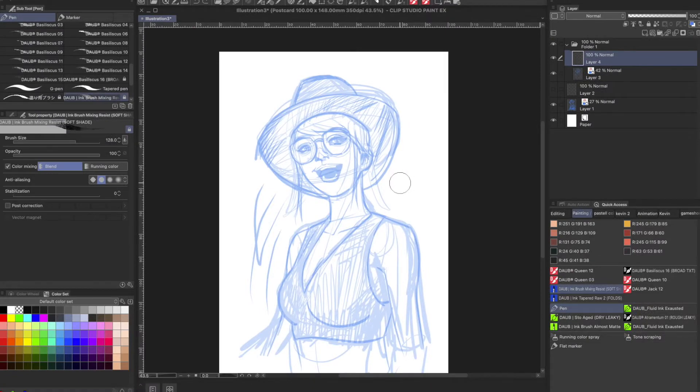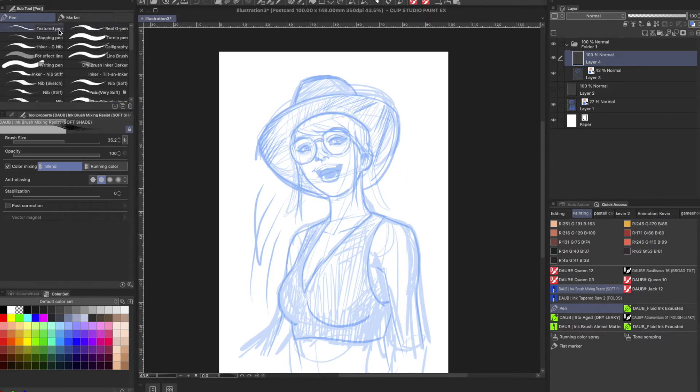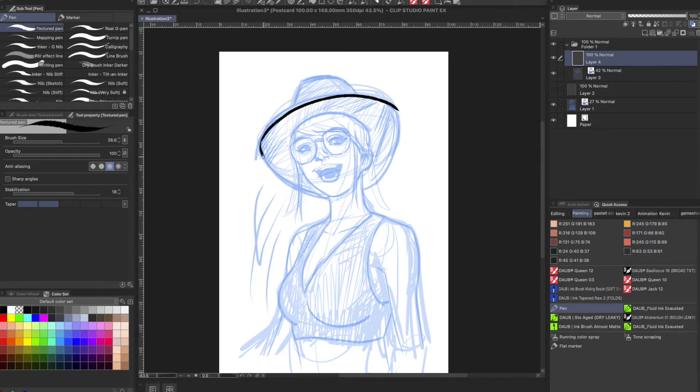So here we have a rough sketch of a character I need to ink. I'm going to approach this as if I'm coming from a traditional artist — meaning pen on paper. I've got my pen selected right now. I'm going to go ahead and select my textured pen, and start making my marks. And right away, I'm noticing how tricky it can be to create that nice crisp line that I could get on paper, because the surface is slippery.